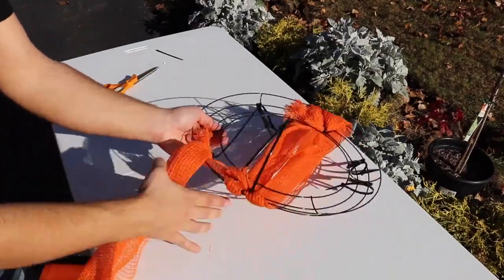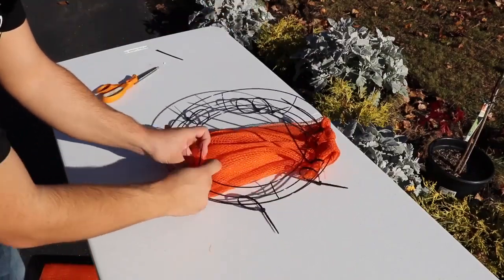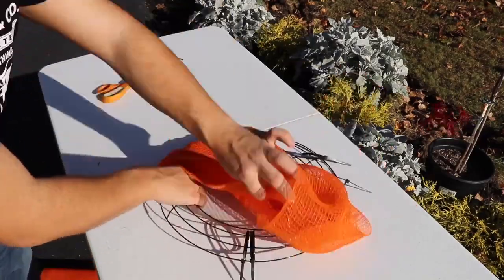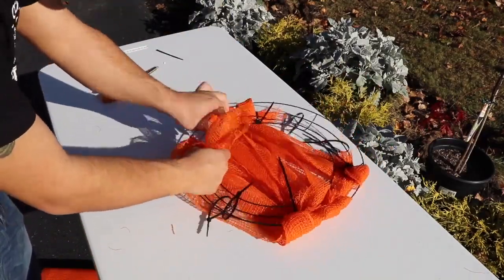On this pumpkin, I'm using fabric mesh versus deco mesh, just because I wanted to have more of a natural fabric look to it. But you certainly could use a basic deco mesh that you can pick up for about $2 a roll. It just depends on what look and feel you want to go for with this pumpkin.